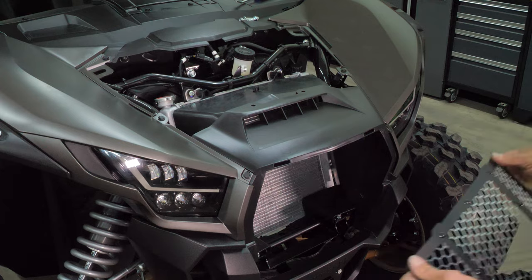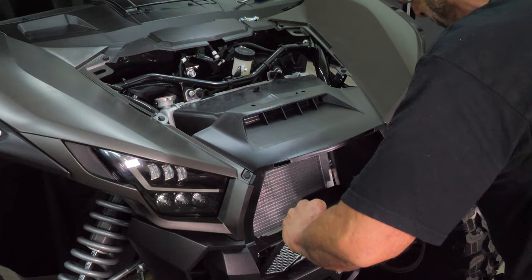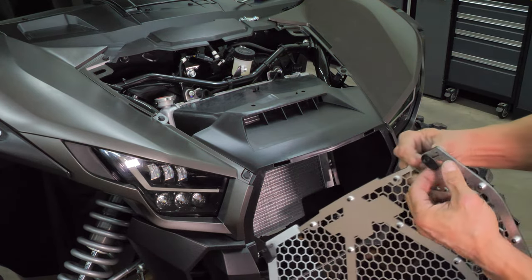Next, grab the new DRT mesh grille and hold it in place. Make sure the two upper corner bolts have the backing plates on them and have been loosened, so they are flush with the end of the bolt, as shown here.